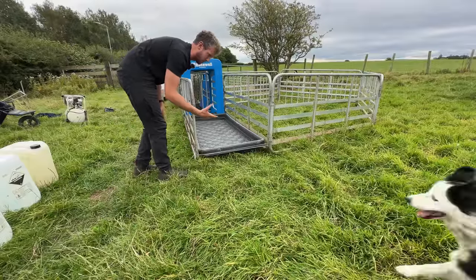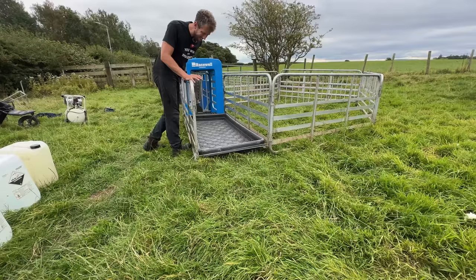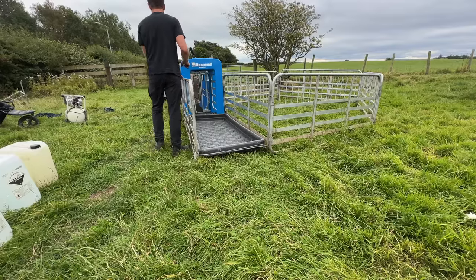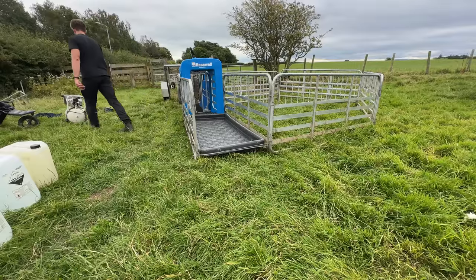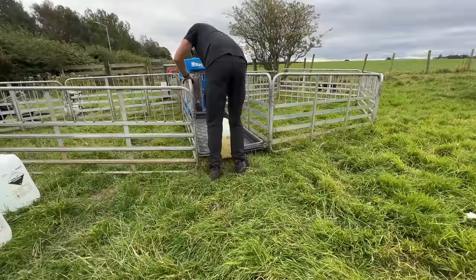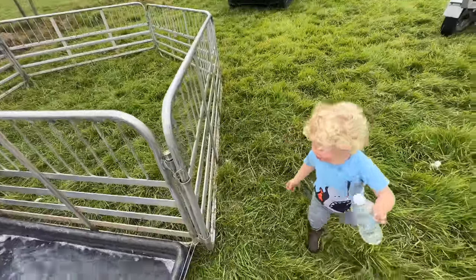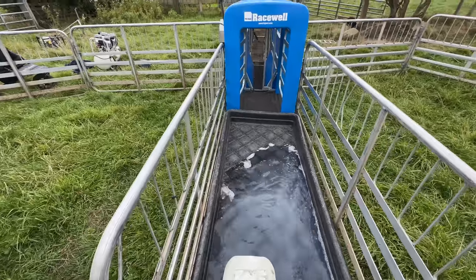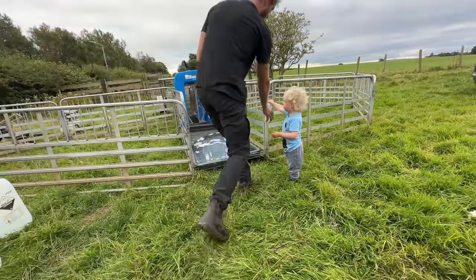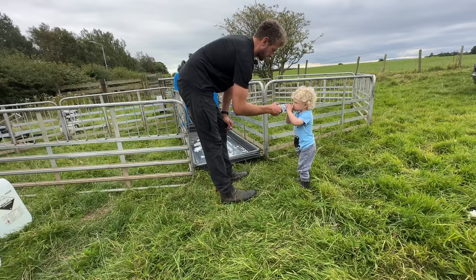I'm setting a foot bath up like this. Lambs will run through it hopefully okay. We have lots of cartons of water to go in here. I'm going to make a pen off the side here first as well. See how unlevel this is now. No Jock, that's not for you — it's not a paddling pool. That'll be the next problem, keeping him away from it. Do you want a drink? Here you go. Just don't go near that water there, okay — it's not your paddling pool.